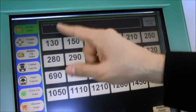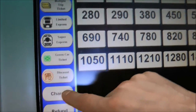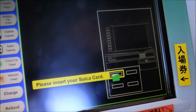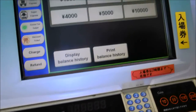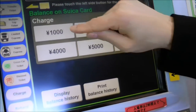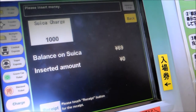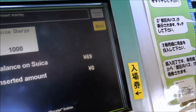So I can look over here and select putting a charge on my Suica card. I'm going to charge my Suica card — it's going to ask me to insert it, so I'm going to insert my card here. Now it's going to ask me how much I want to put on my Suica card. For this purpose I want to put 1,000 yen on my Suica card, so I'm going to pick 1,000 and it's going to ask me to insert 1,000 yen. It'll show you my current balance is 69 yen.